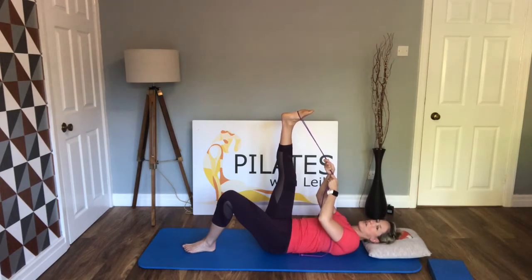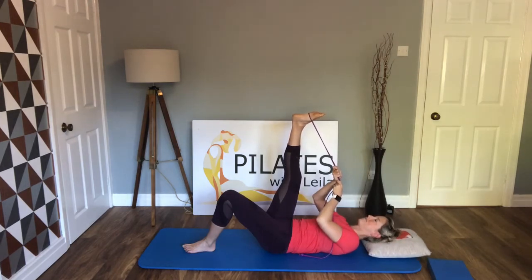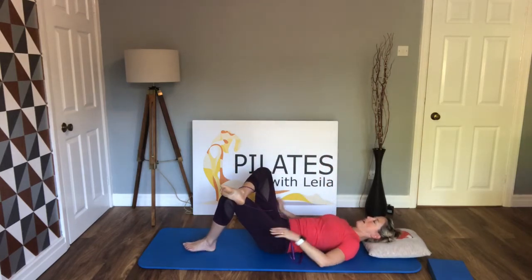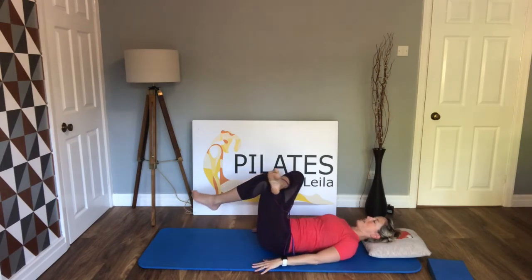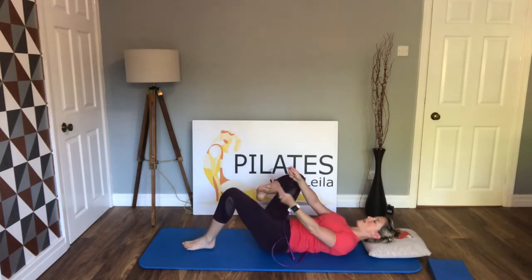Hold it for about six to ten seconds, take a breath in, and on the exhale come forward again, stretching into the hamstring. Good, well done. Then gently release, bring the right ankle across the left knee, hands to the floor, and lift the knee up, opening into the hip. Hold for that stretch, then we'll take the same to the other side.